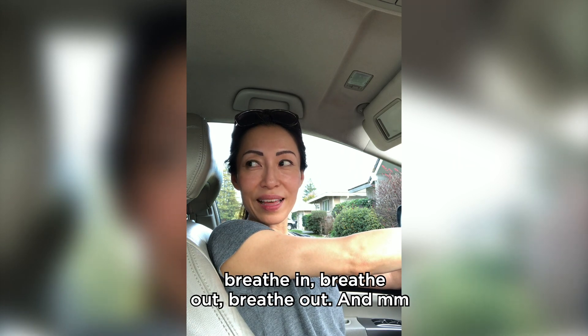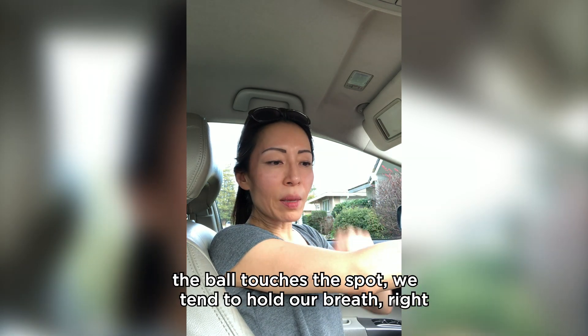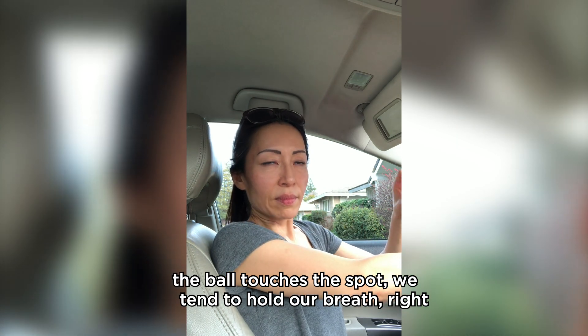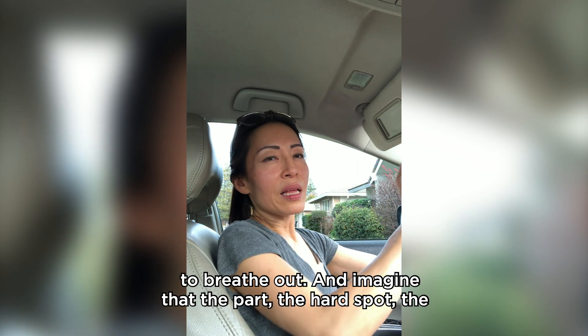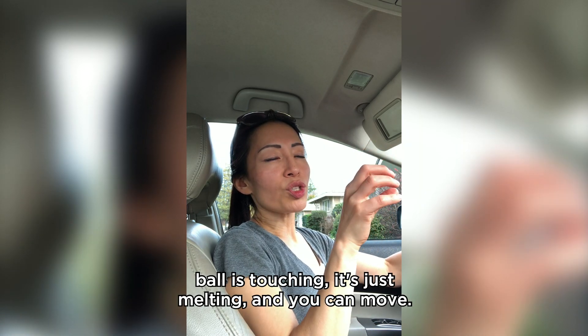Just breathe out and release the tension. When you have tightness or when the ball touches a spot, we tend to hold our breath and tighten the body — you don't want to do that. You want to breathe out and imagine that hard spot the ball is touching just melting away.